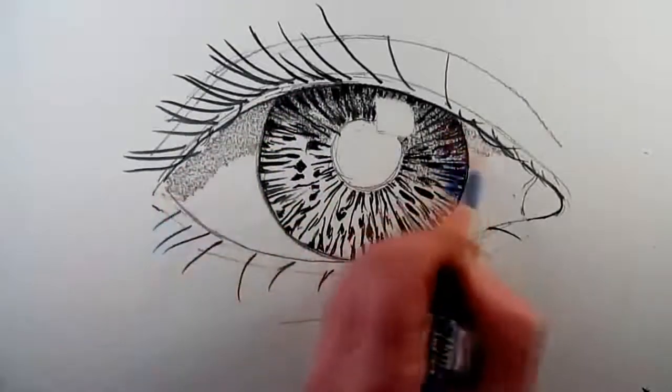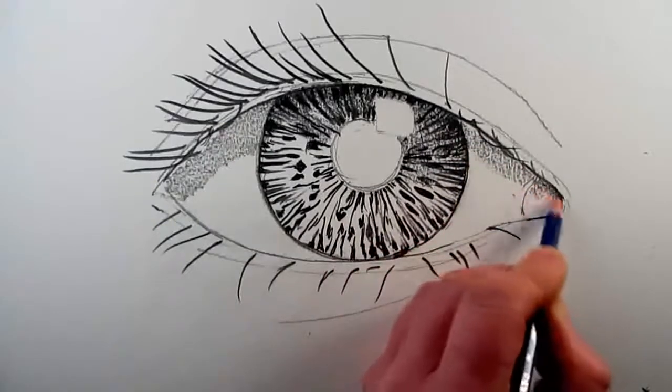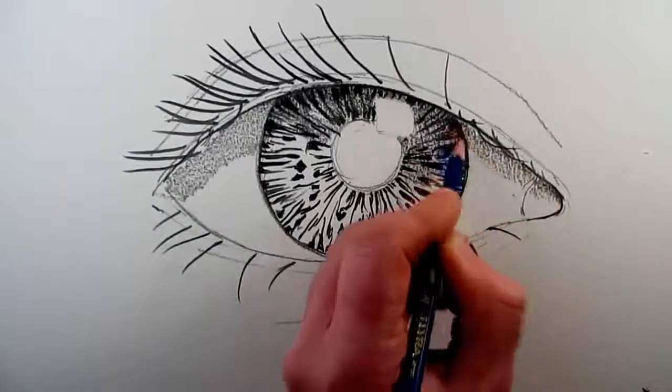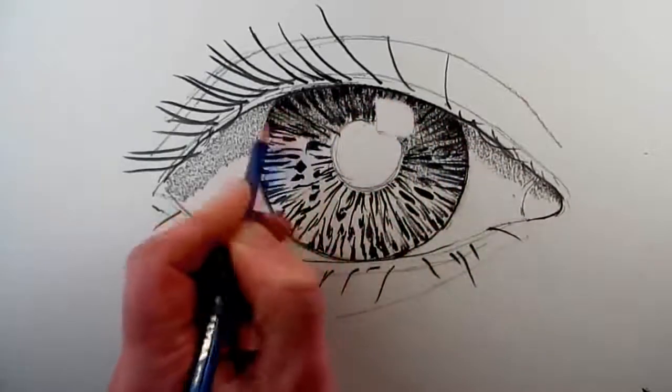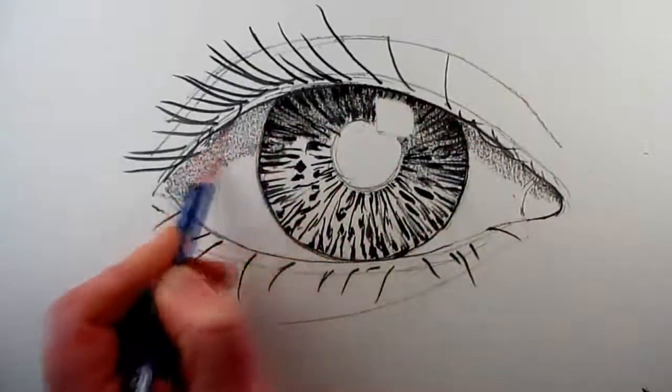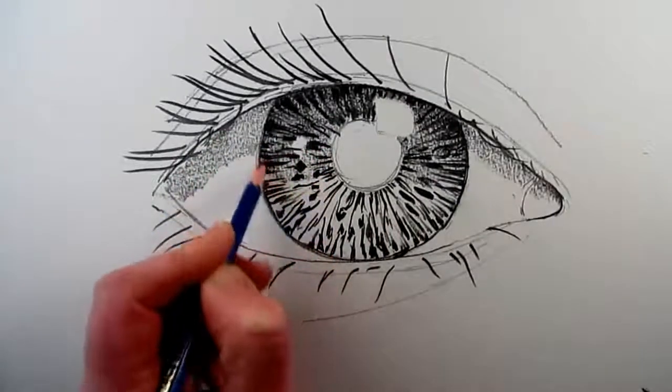The eyelid of your eye will create a shadow, which means that the top part of the eyeball will be in a darker tone than the rest of the eye, so we can shade that in now to indicate how the shadow of the top eyelid will cause this effect to happen.